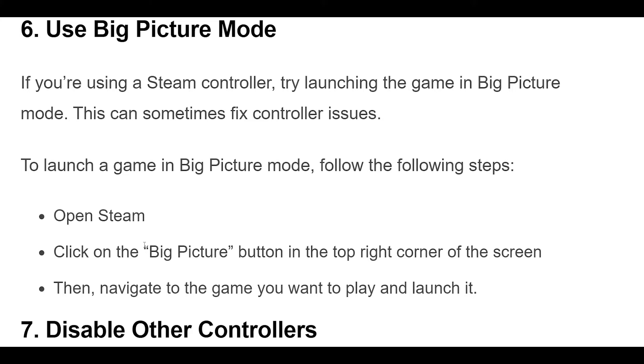To launch a game in Big Picture mode, follow these steps. Open Steam and click on the Big Picture button in the top right corner of the screen. Then navigate to the game you want to play and launch it.